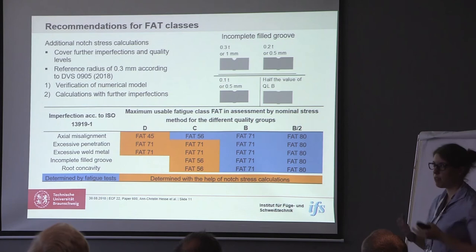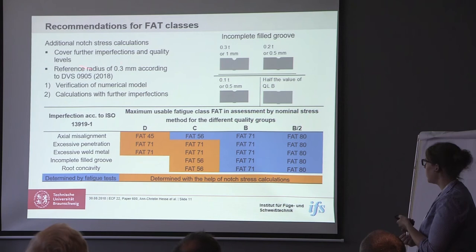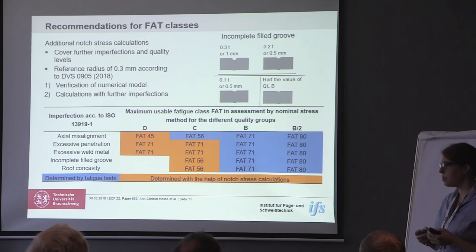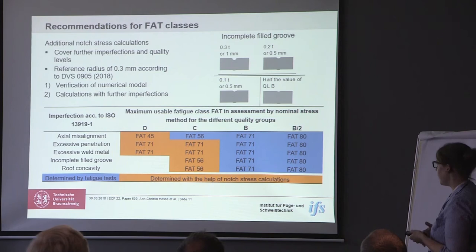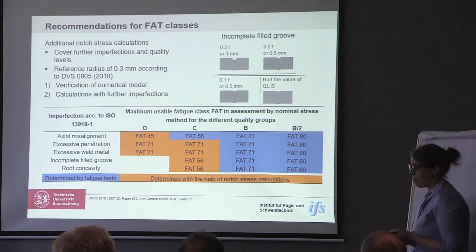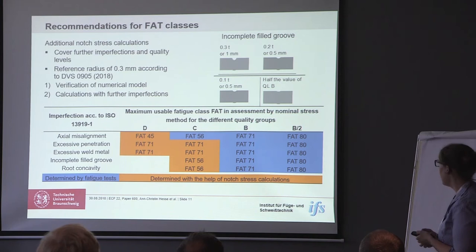We did additional notch stress calculations to cover imperfections we hadn't tested on samples. We used a reference radius of 0.3 according to the German standard. The first step was to verify the numerical model against the experiments we already did, and in the second step we did calculations for further imperfections. We used all the imperfections shown on the left-hand side and found recommendations for the maximum usable fatigue class when your samples are within those quality levels, including the additional quality level B-half that we introduced.